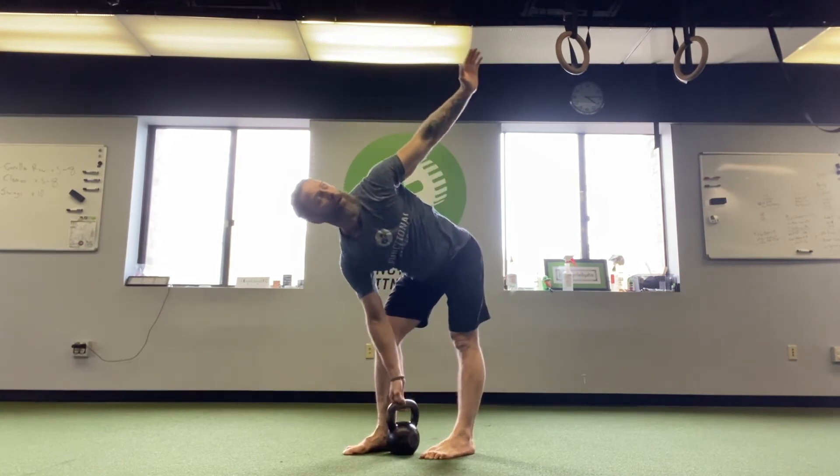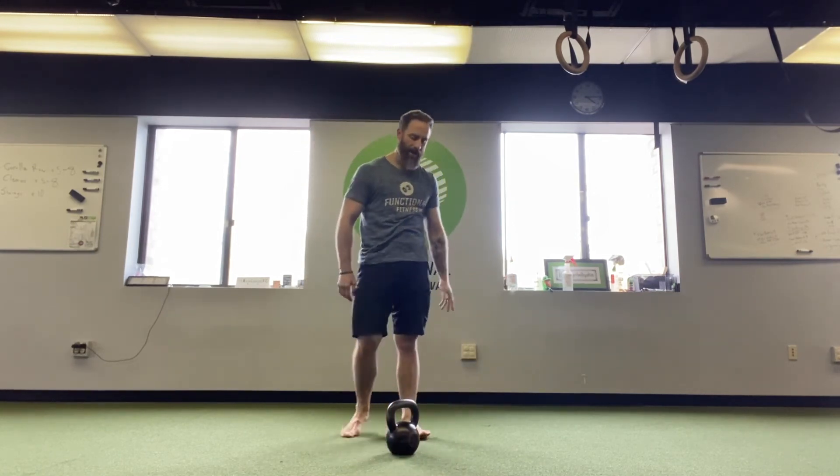Then after my eighth rep, I set it down. I take a breath and I switch legs. So it'll be right leg working for my single leg deadlift and my windmill, but the mashed potato squat stays the same. Do that three times through on each side, resting about a minute in between each one.